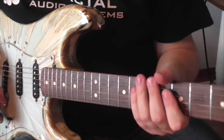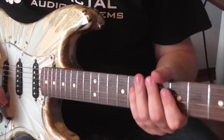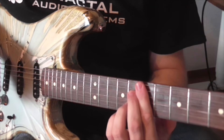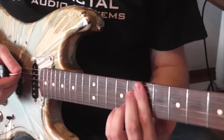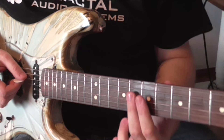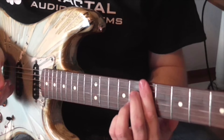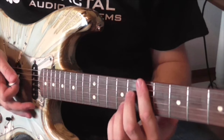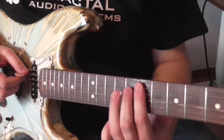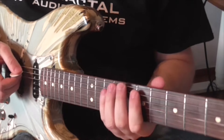Lick number 4 is over a minor 7 flat 5 chord, and in E it sounds like this. For fingerings I'm on the A string: 7, 8, 7, 8. Basically it's a minor 7 chord with the 5th flattened down — that's the only difference. And the lick sounds like this, slow.